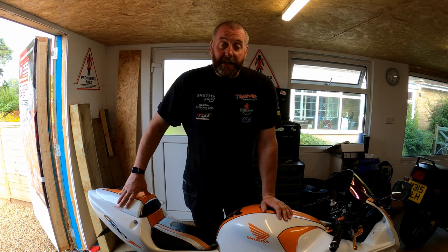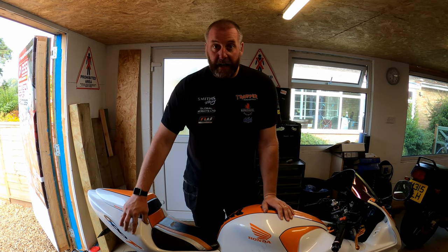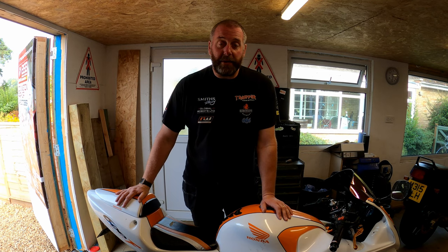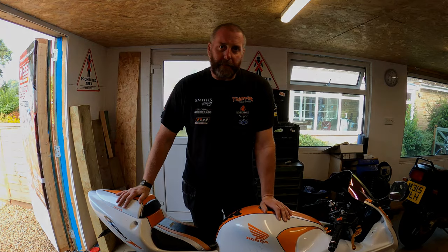Anyway let's dig into it. What I need to do is get the seat off and take off the tail unit, then we'll get into the nitty-gritty of finding out where the charging problem lies on this bike.